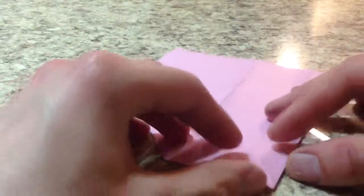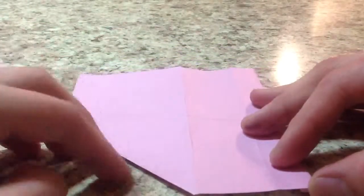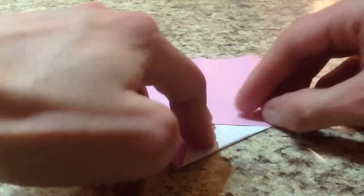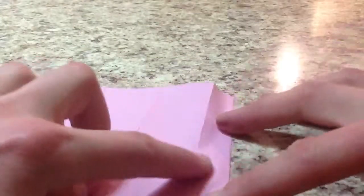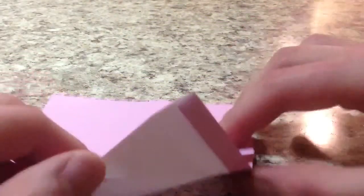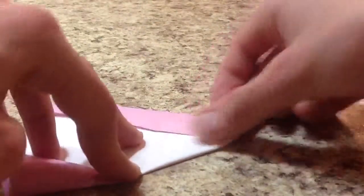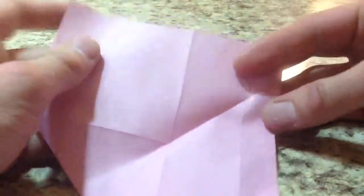Flip it over and bring this edge so the folded edge is on the lower left. Bring this right edge to this line here and crease really sharply, especially through this thicker part. Unfold. Now bring this centre crease to here, so the crease goes diagonally that way. Line up this centre crease to this crease and crease only this section really sharply. Unfold.